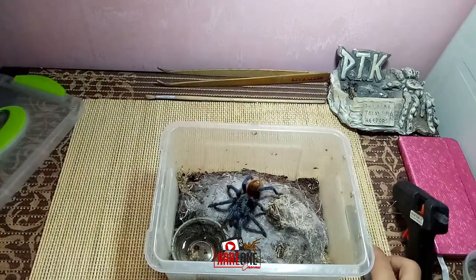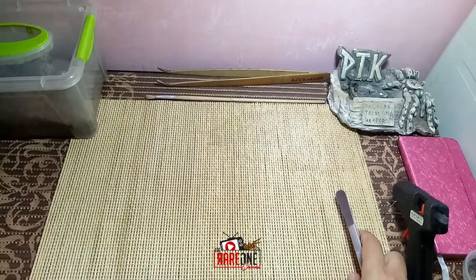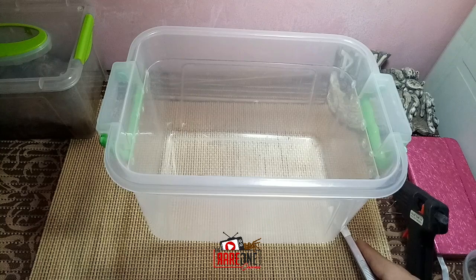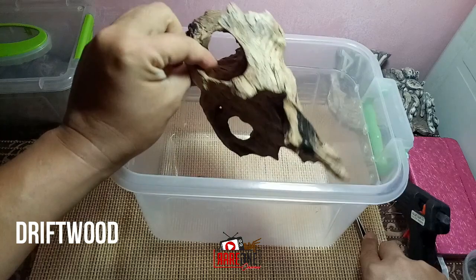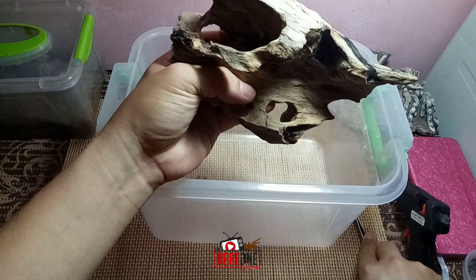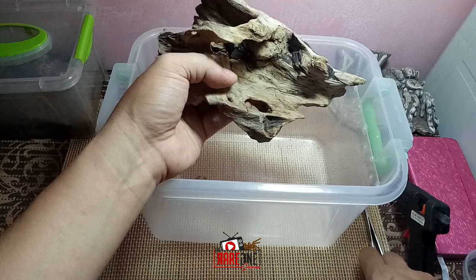Set tayo ng panibagong enclosure na mas maganda. Set aside muna natin siya. Naganda lang ako ng plastic bin para dito natin siya ilipat. Meron din tayo ditong dripwood. Sa mga ganitong weber type, hindi ako talaga naglalagay ng mga hides. Lalagay ko lang dyan mga dripwoods na pwede nilang saputan para sila nang gumawa ng sarili nang hide gamit ang web nila.